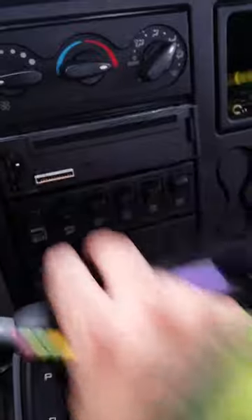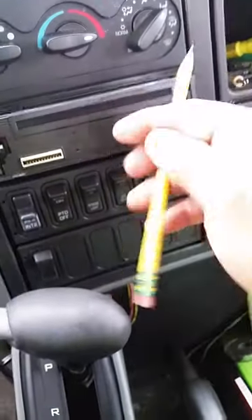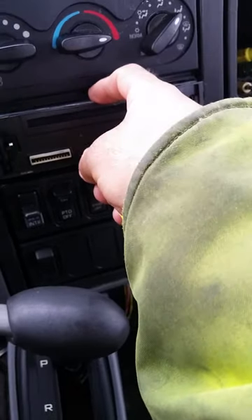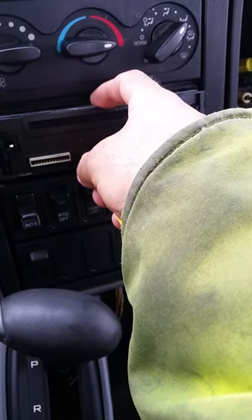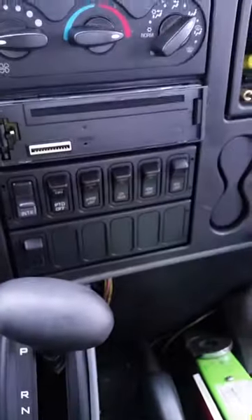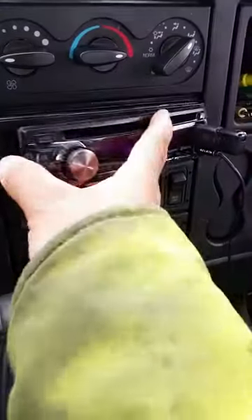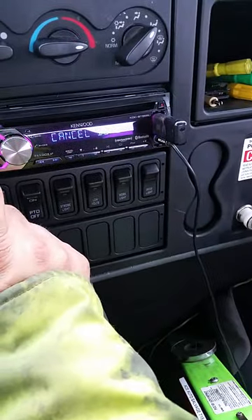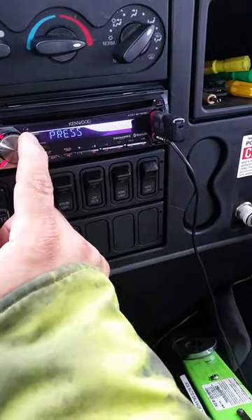So what I heard is: take the face off, you can use a pencil, paper clip, whatever fits, press the reset button, hold it for a few seconds, take it out and put the face back on, and it resets the whole radio.